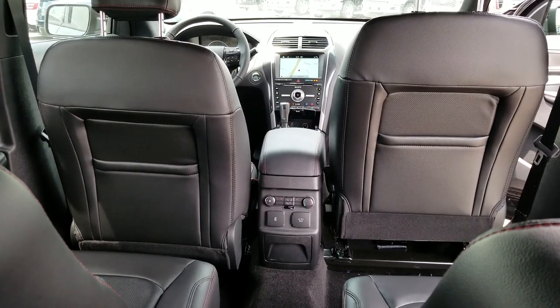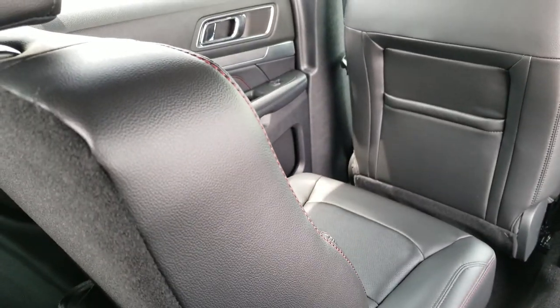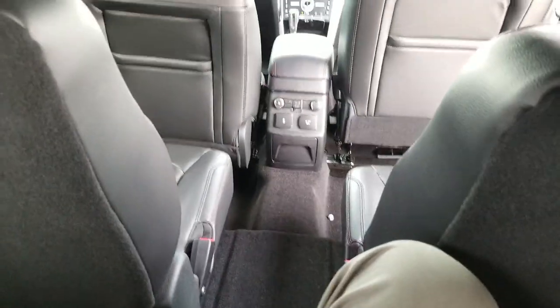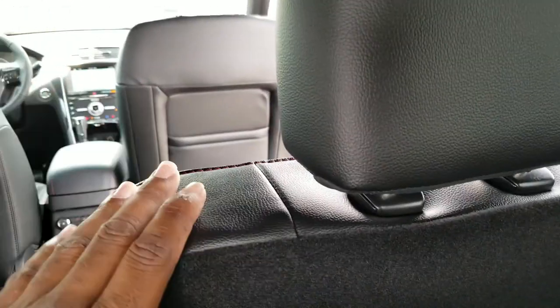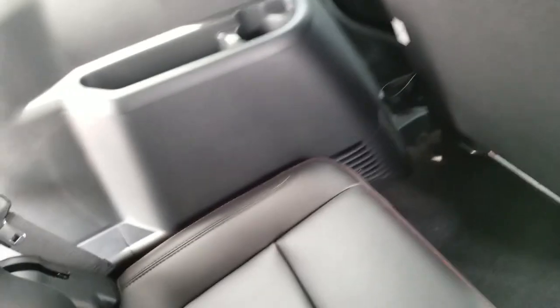Ford Explorer 2018 captain seat option. You have a seat right over here to our left, a seat to our right, as you can see, and then we have the small path that you can take if you're coming to the back. Of course, the seats will fold forward — I will show you that in just a second.